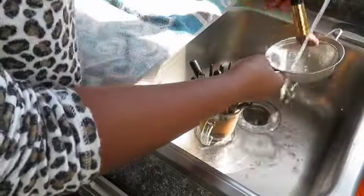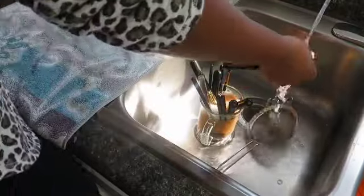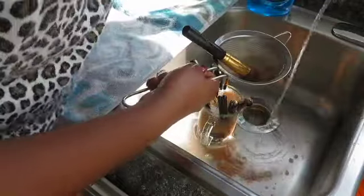But if you don't have a strainer, you can definitely just use your hands and make sure you're going through the bristles, opening them up a little bit, because the makeup does cake in there — especially in the center of the brush.